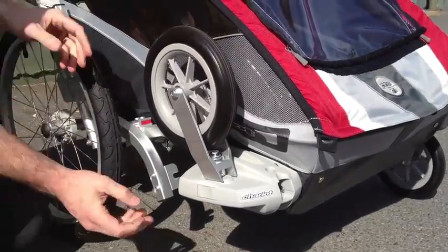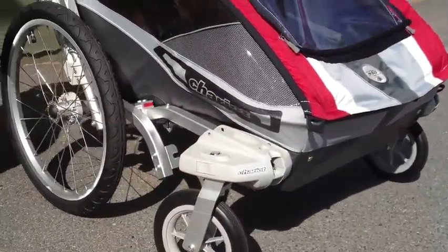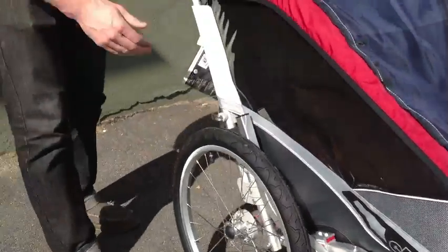We also have the Chariot adjustable suspension — carbon leaf springs on the side, independently adjustable for different weight children.